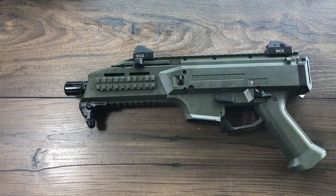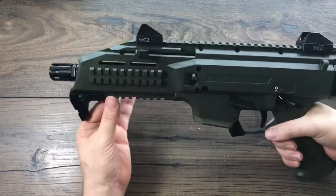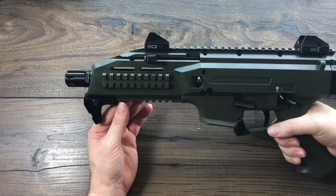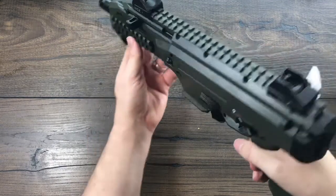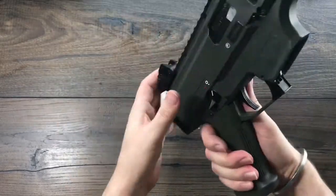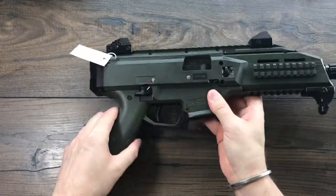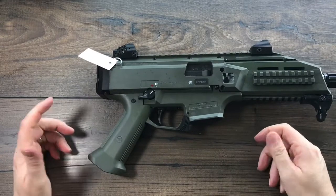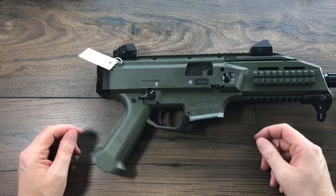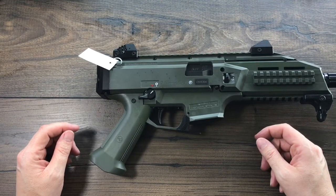That's about all I can say about it — it's awesome, it's fun, it's a great size, a great weight. It's nine millimeter, so you've got the most common pistol round out there. Go shoot one, go put your hands around one. They are fun, fantastic, reliable, and not going to let you down with that CZ quality. Can't wait to get this one out on the range and have some fun with it.